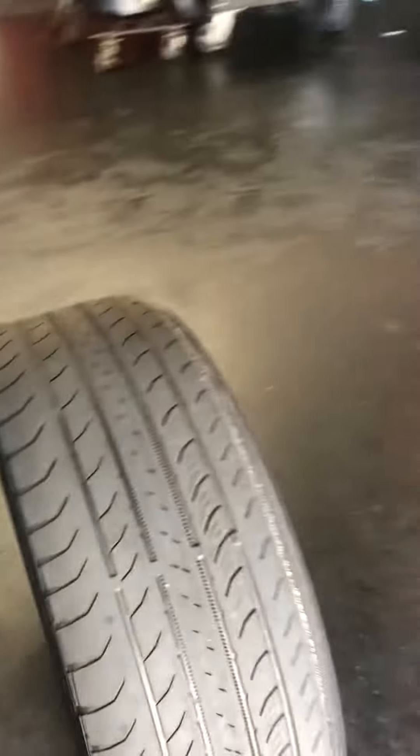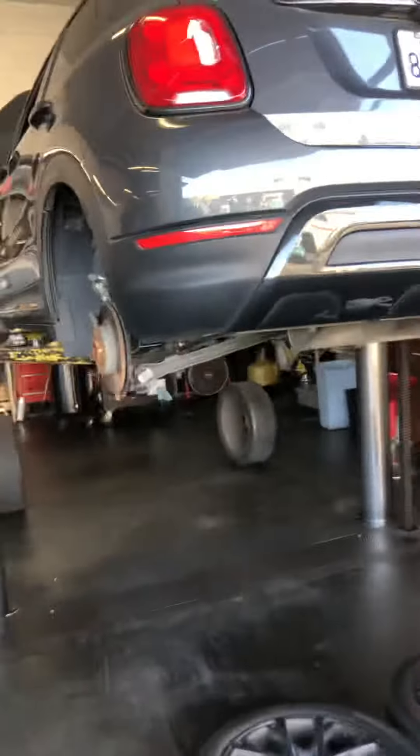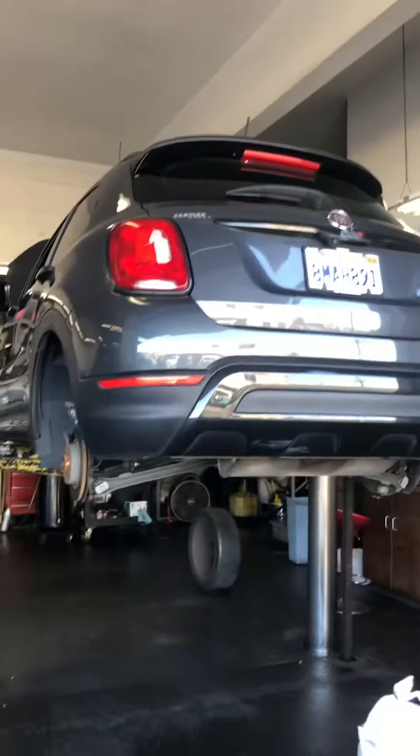You might have a caliper issue too — we'll have to see. At least the tire wear is even. Remember, the tires were never rotated in 36,000 miles. Alright, 2018 Fiat 500 — a real prime example.